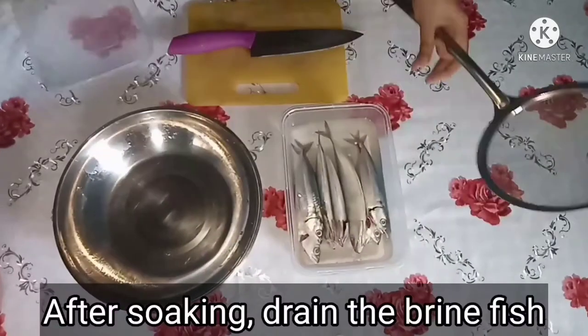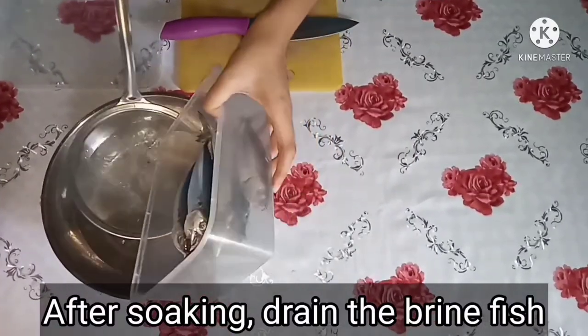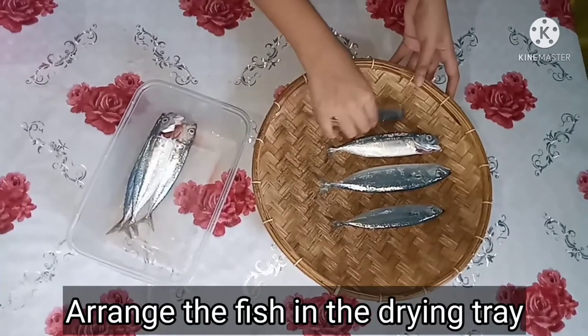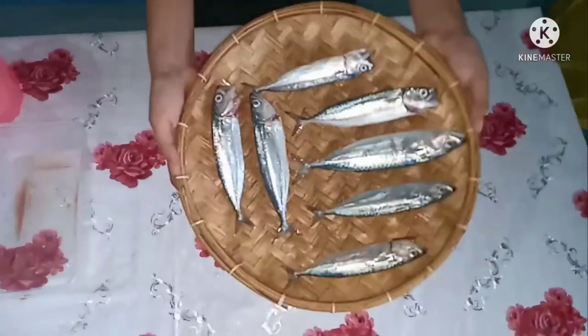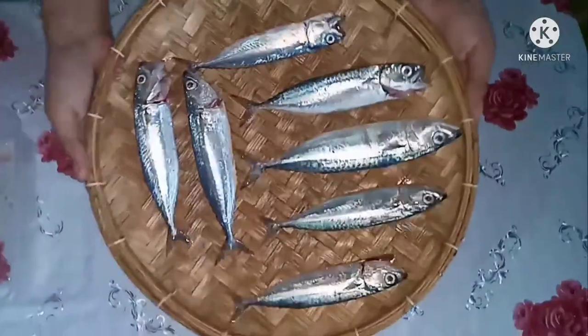Soak the fish in the saturated brine for 10 to 12 hours. After soaking, drain the brine fish. Arrange the fish in the dry tray. Dry the fish under the heat of the sun for 2 to 3 days.